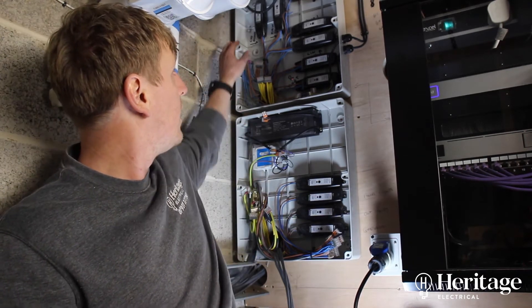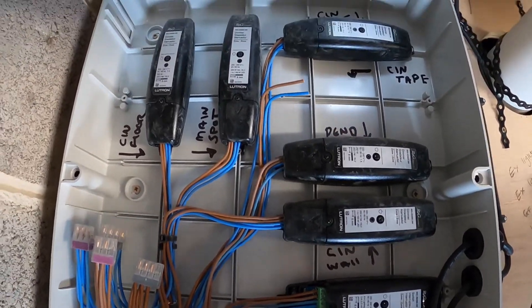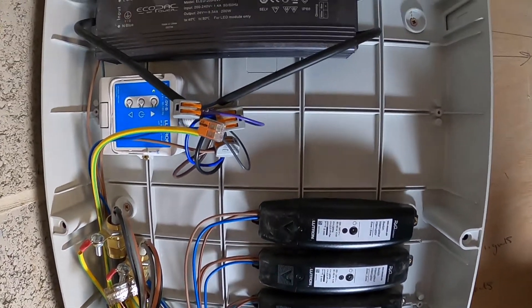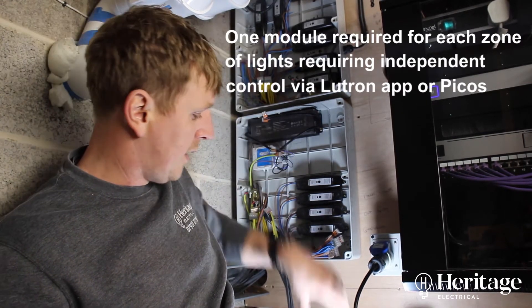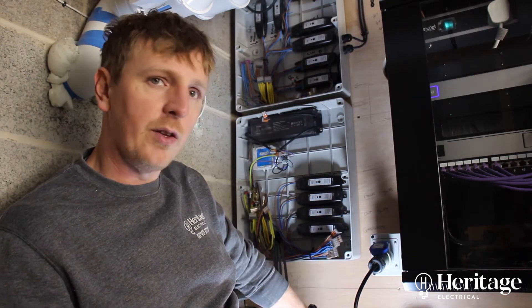The top board is doing all the modules for the upstairs part of the extension. This bottom one here we've saved for the garage downstairs and all the external lighting, which is why there are still some spare ways in here and some cables that aren't yet connected. This is ready for the rear external lighting installation.